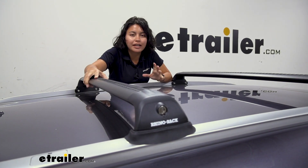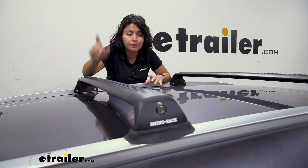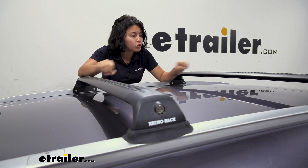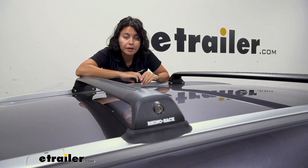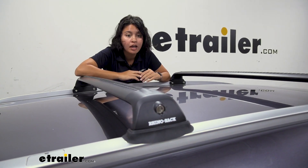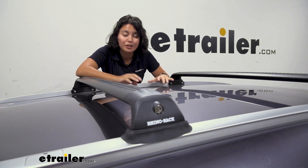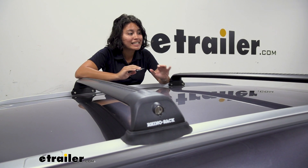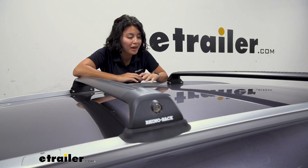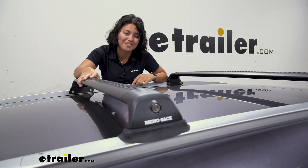Everything works together to create a solid but also streamlined system — from your UV resistant towers to your aluminum cross bars, and then the vortex strips and cushions on top, as well as the custom fit kit for your vehicle. If you want something that is sleek, low profile, but also sturdy and practical, that's where the RVP system can come in handy.